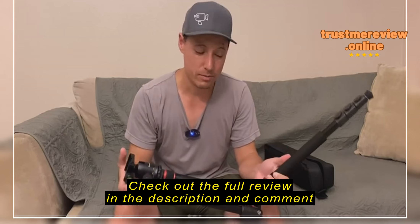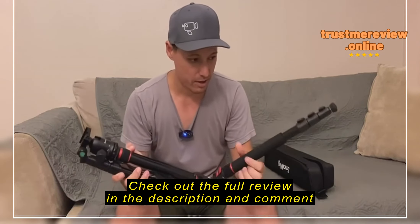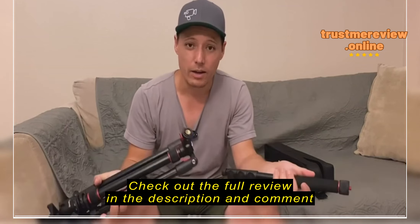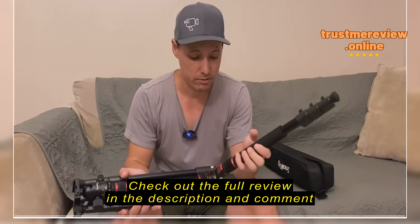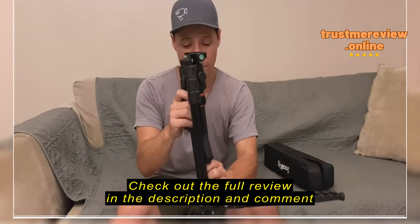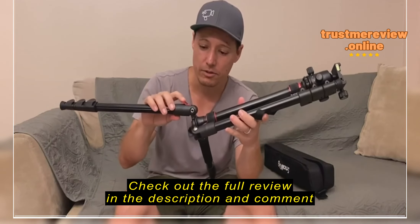It's nice because it also doubles as a monopod. When I first got it I was trying to figure out where the monopod was, and then I realized that one of the legs actually unscrews right there, and that turns into your monopod. The head also unscrews and screws right into that — voila, you have a pretty lightweight monopod that you can take traveling with you if you just want a monopod.